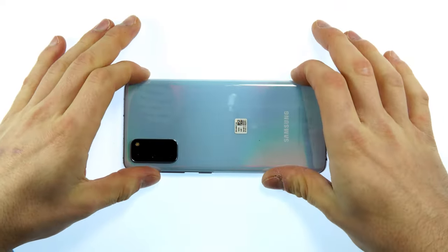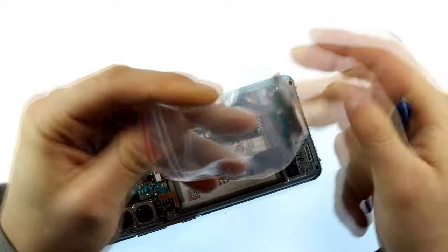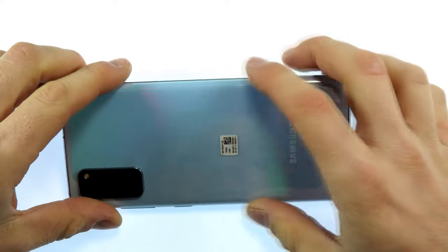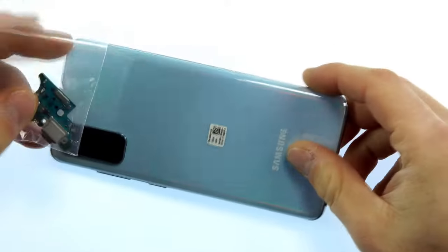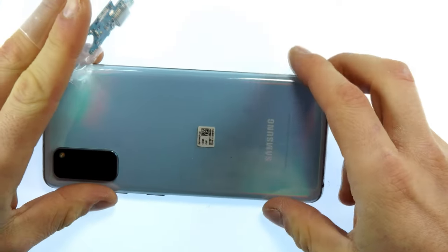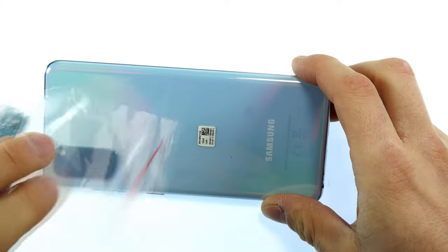Hello and welcome to this new video on All Smart Repair. In this video I want to show you how to change the charging socket on your Samsung Galaxy S20, S21 or also S22. In this case I am using the Galaxy S20 but the procedure is pretty similar for all models, including the Ultra or Note models.